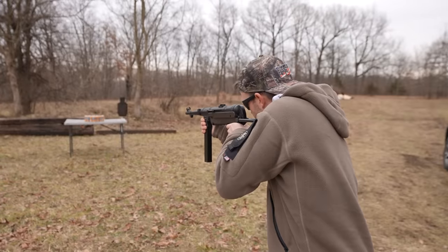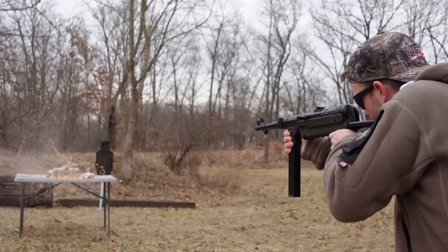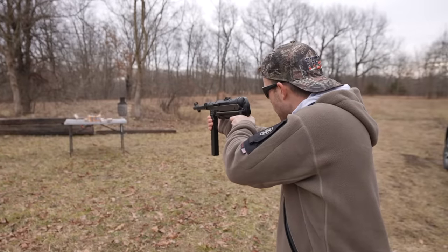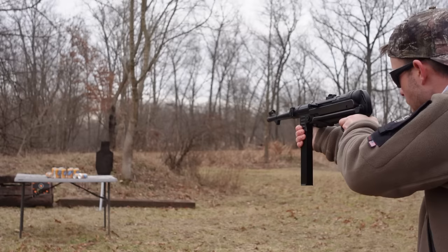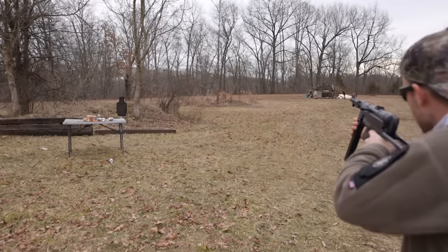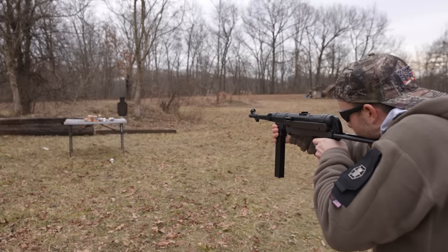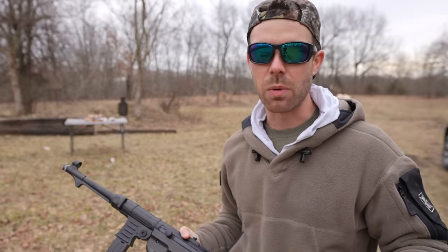We're about 10 yards away, so when I shoot other targets I'm going to have to aim a little high. 12-ounce sodas ought to be fun. There are a couple survivors, and we're going to shoot this one with the stock collapsed. I guess we've got to try it on semi-auto just to make sure it works. I actually got a steel plate like 50 yards away down there — I'm going to see if I can hit it from all the way back here. Got it! That is hilarious.